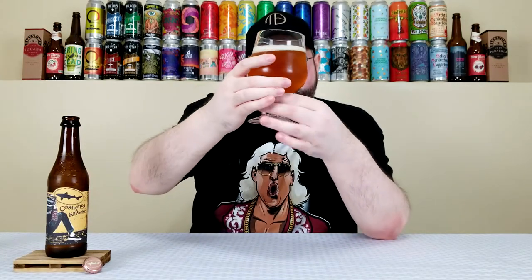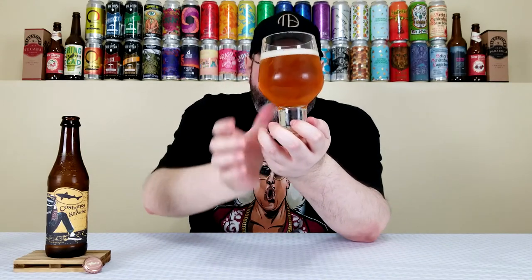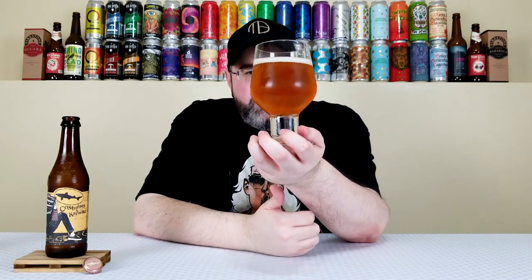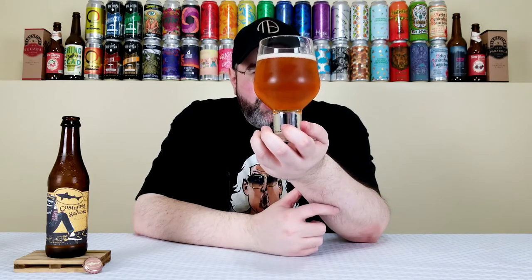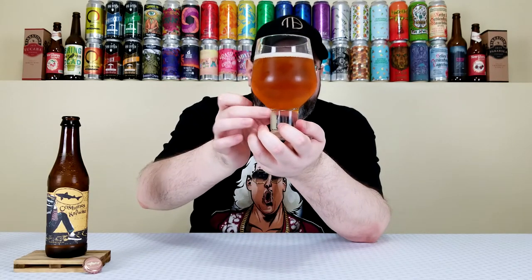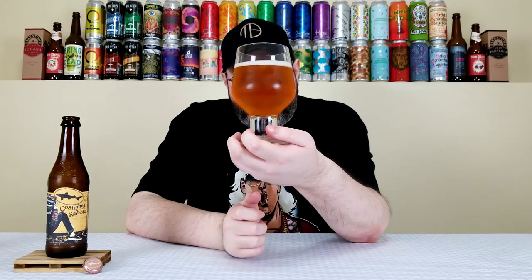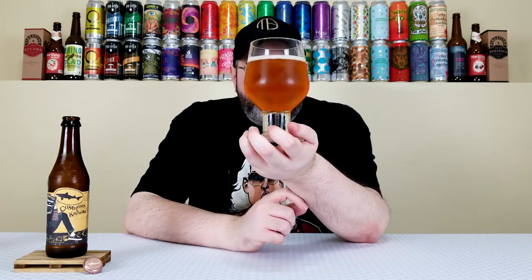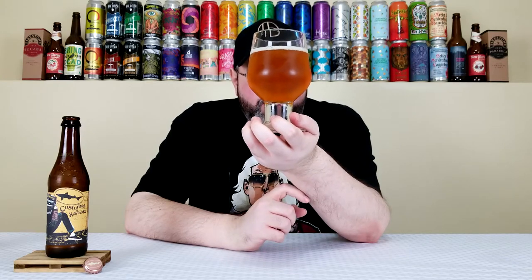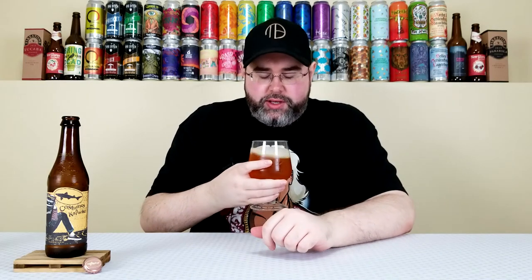Looking at this, cream ales can come in many different colors, but this is kind of close — maybe a bit darker, a little bit more orange than typical. It has the etching in the bottom to produce carbonation, and man is it going wild — a lot of carbonation. About a half finger of off-white head. I'd say it looks like a cream ale, but maybe slightly darker.